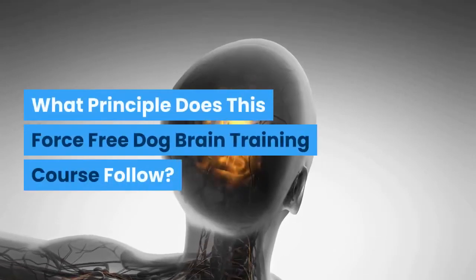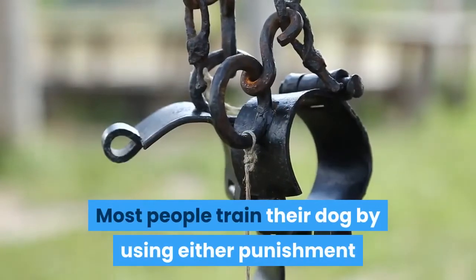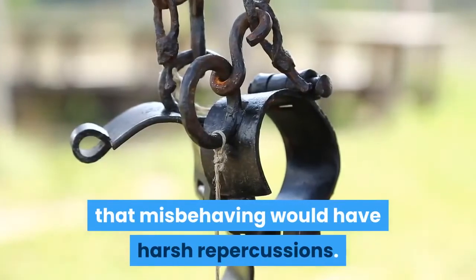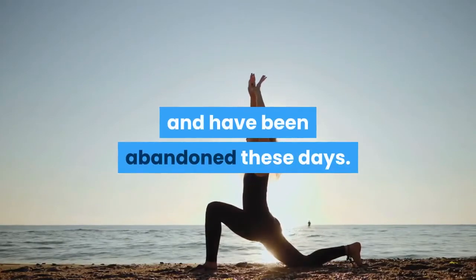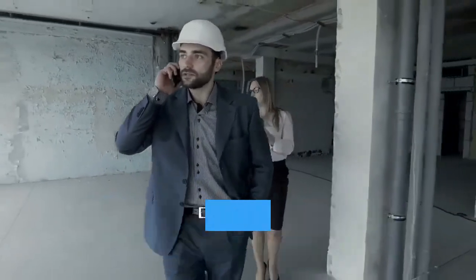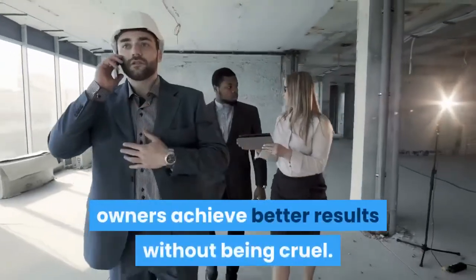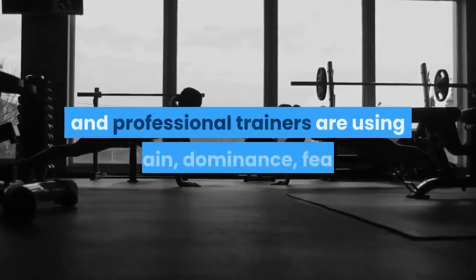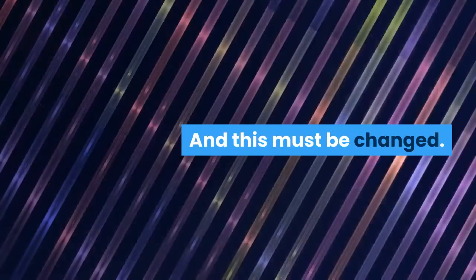What principle does this force-free dog brain training course follow? Most people train their dogs using either punishment or negative reinforcement to teach them that misbehaving has harsh repercussions. However, most such practices are inhumane and have been largely abandoned. Research from 1980 suggests that force-free and positive reinforcement training can help owners achieve better results without being cruel. Yet many amateur and professional trainers still use pain, dominance, fear, and other inhumane methods — and this must be changed.